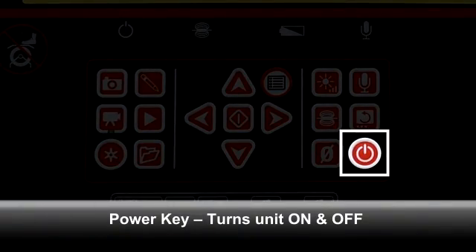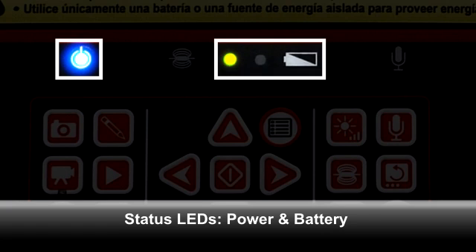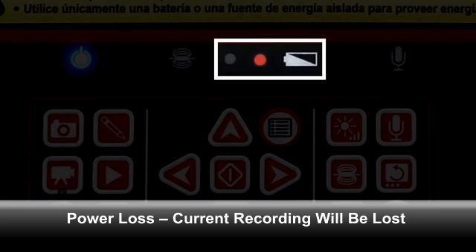The power key turns the unit on and off. When the unit is on, the power LED will be lit, and if you're running on batteries, the battery status LEDs will be lit also. Green indicates a full charge. Green and red together indicate a partial charge, and red means that the charge is getting low. About a minute before the unit shuts down, the status indicator will begin blinking rapidly, accompanied by rapid beeping. If you lose power while a recording is in progress, you will lose that recording. So either connect the unit to an AC source, or power it off and replace the battery as soon as the indicator turns red.